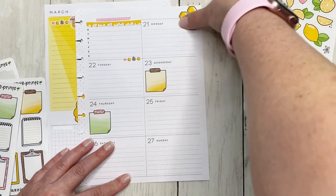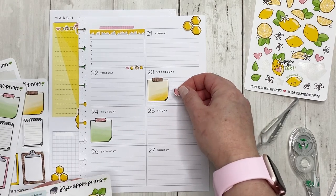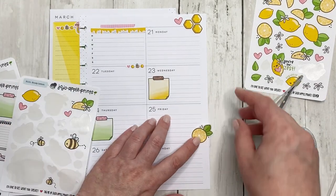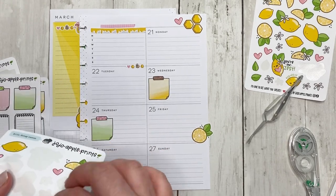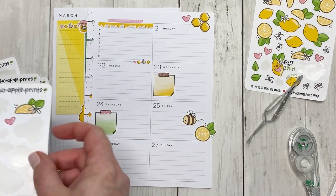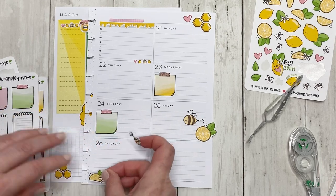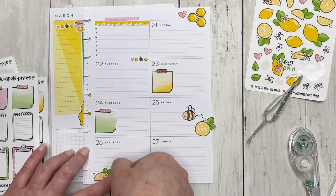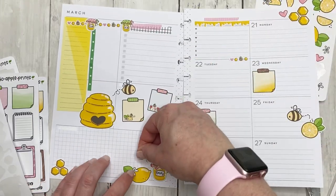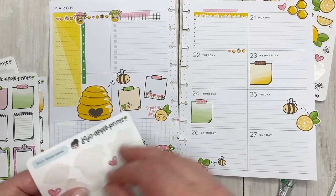I'm going to remove that 2022 — I know what year it is, I don't need it. Now we're just going to put around these little lemons and we need a couple of bees flying around. Oh my gosh, this is adorable! We're going to put this one right here and have the little bee look like it's flying from that, and I think I'm going to put a bee on this side too. Oh my goodness, I can't handle the cuteness!